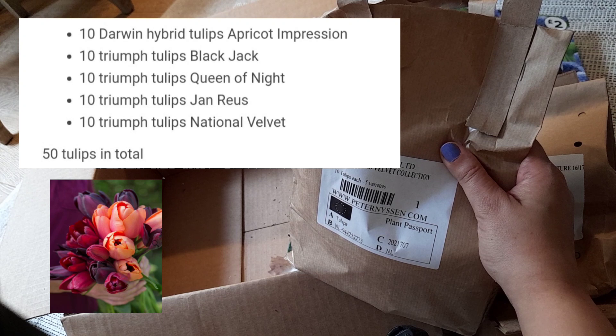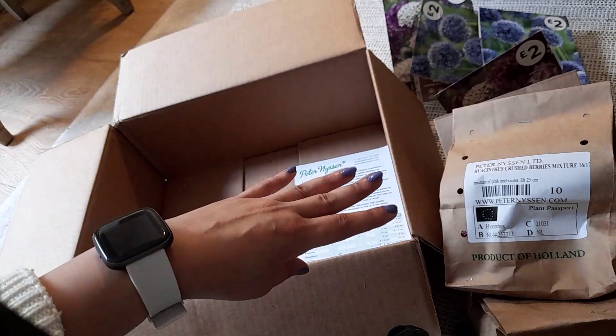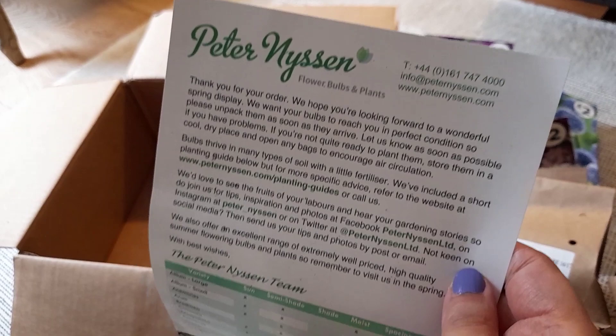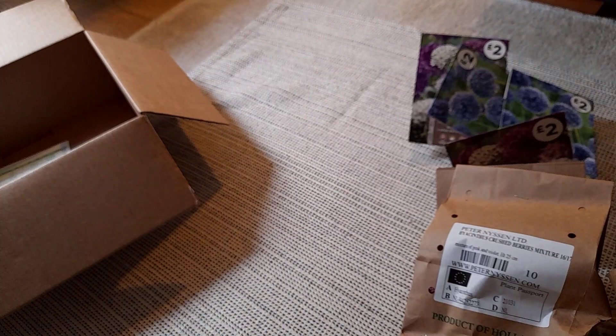These are really good quality bulbs, so it's a really beautiful collection — I'm really looking forward to planting them. That's what I got from Peter Nyson's. There's also a planting guide in the box. Now let's move that to the side and I'll show you what I got from Asda.